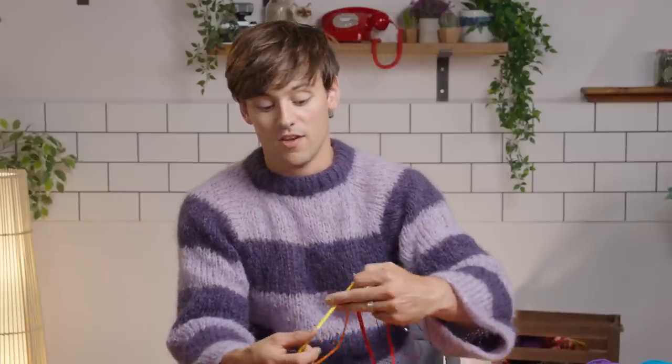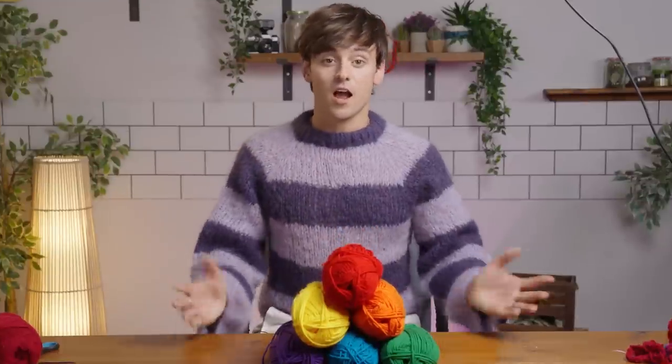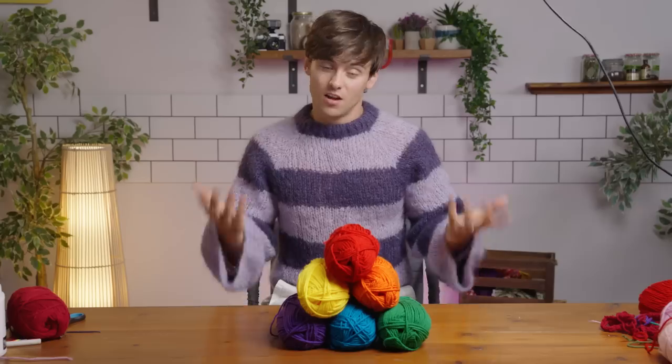Some people are in a position where they feel like they will be supported when they come out, and other people it's dangerous. Hey everyone, it's Tom here, and today I'm going to show you how to knit a rainbow pride flag because it's pride month and you know you want to stitch something on your jacket, stitch something on your bag, wherever. I'm going to show you how to make it.